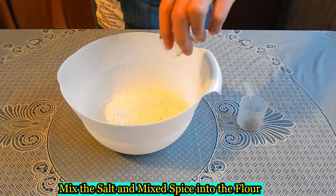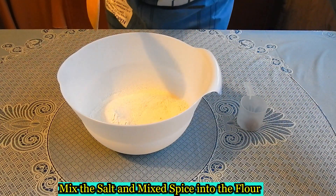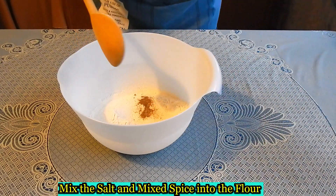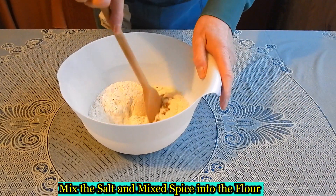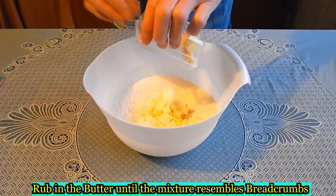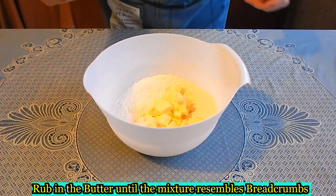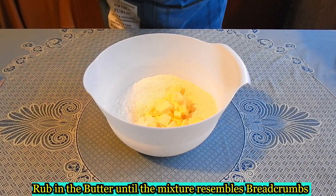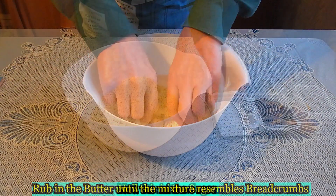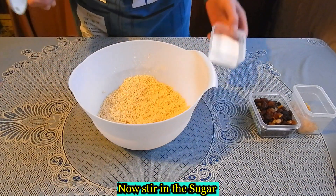Mix the salt and the mixed spice into the flour. Rub in the butter until the mixture looks like fine breadcrumbs.